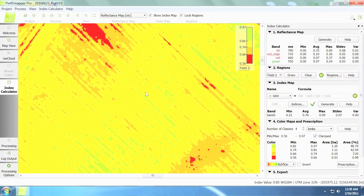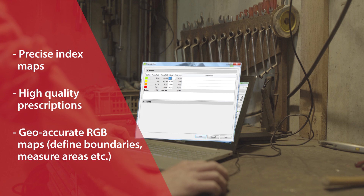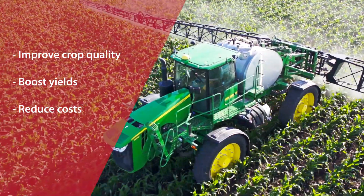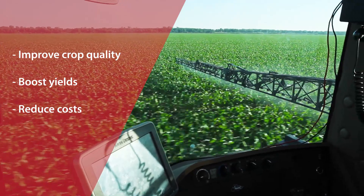The data Sequoia produces allows you to generate precise index maps, such as NDVI, whose findings you can rely on to create or recommend the highest quality prescriptions, as well as useful RGB maps. Helping you to carefully optimize crop treatments, to improve production quality, boost yields, and reduce costs.